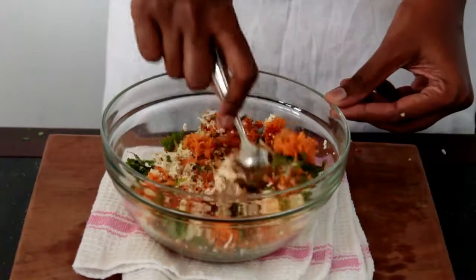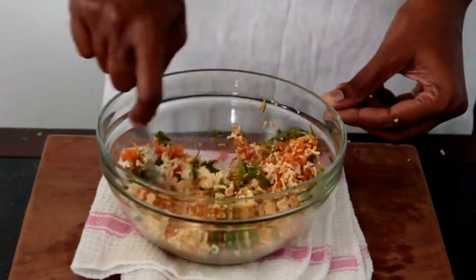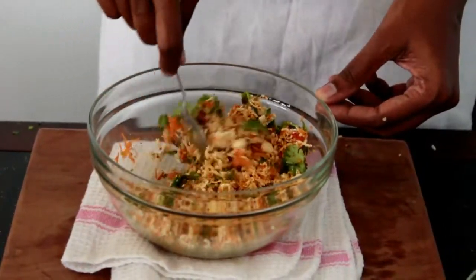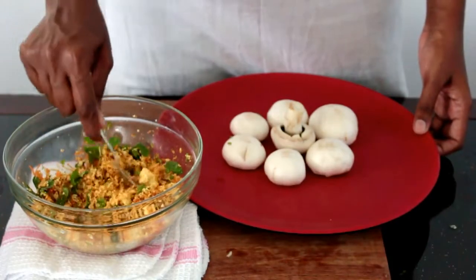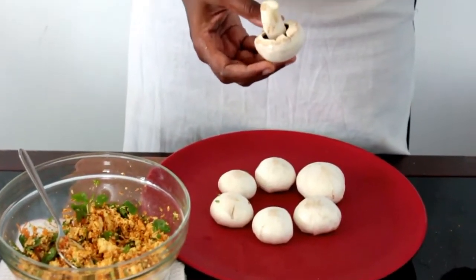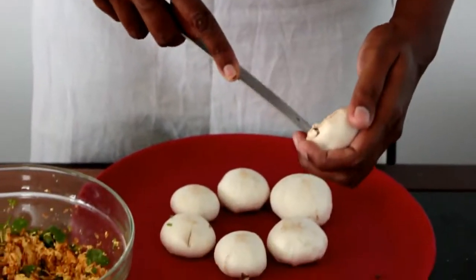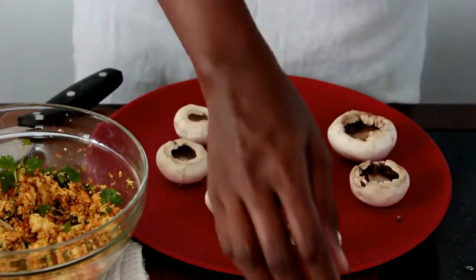Give it a nice mix so that all the flavors get incorporated well. I can smell the flavors of the ginger, garlic, and coriander leaves. The stuffing is now ready. Let's get our pan heated. To prepare the mushrooms, remove the stem and try to remove a little flesh from the inside so that you get space to keep the stuffing. Meanwhile, I'll grate some cheese.